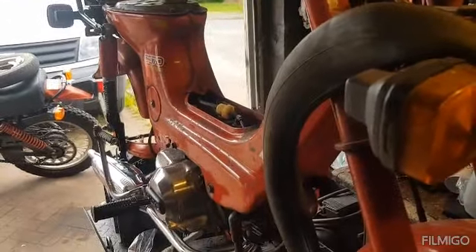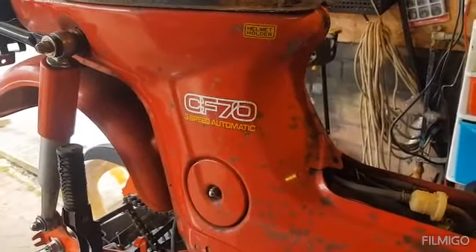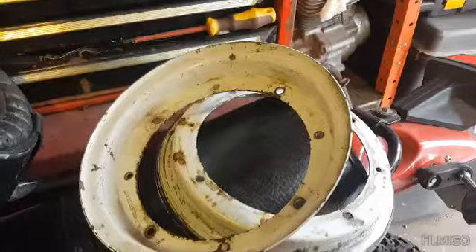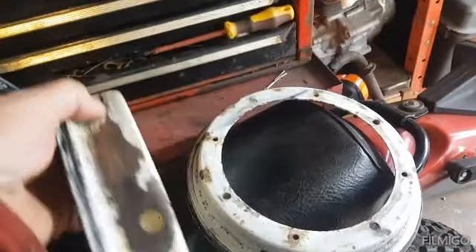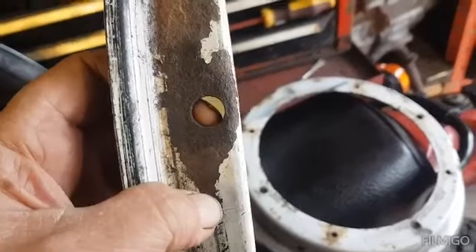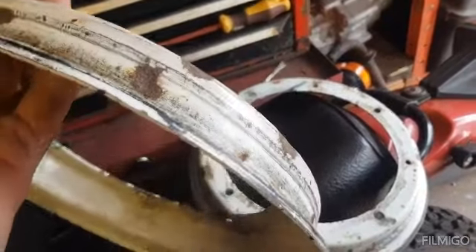Hi Cubers and welcome back to part 5 of the CF70 3-speed automatic. Right then, let's crack on. We eventually got some wheels and they're a lot better than what we had. We've still got rust on them, so we'll have to do something about that. What I think we'll start with is we'll blast them.